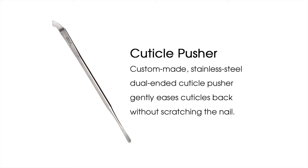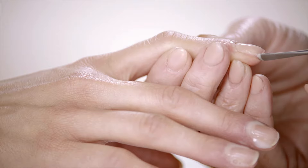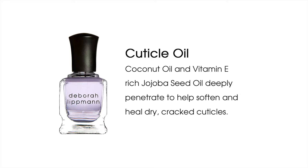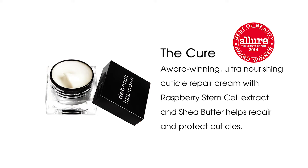The pusher is my custom professional-grade stainless steel dual-ended tool that pushes and shapes the most stubborn cuticles without damaging the delicate nail plates. Cuticle oil moisturizes and soothes dry cuticles to help prevent splitting and peeling of the cuticles.